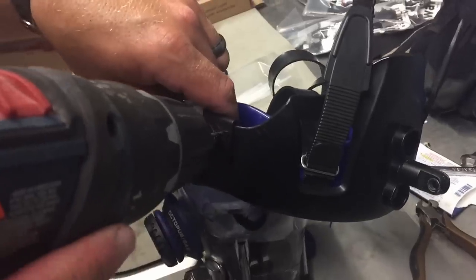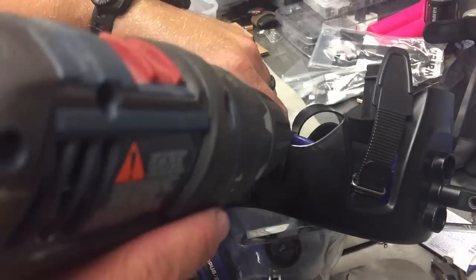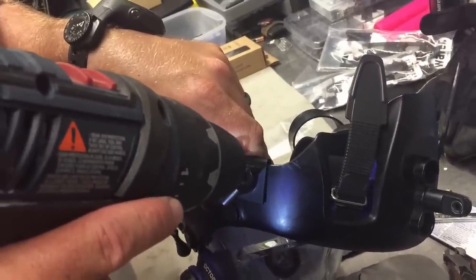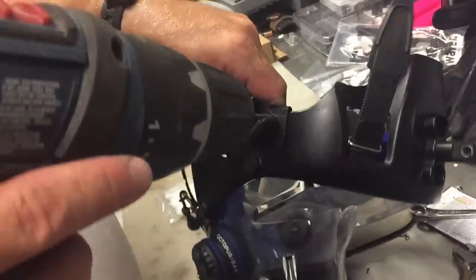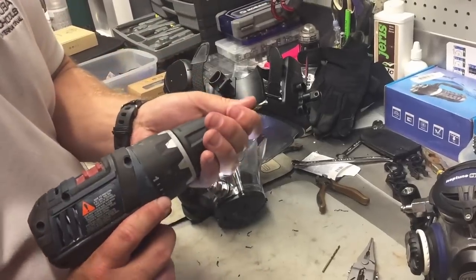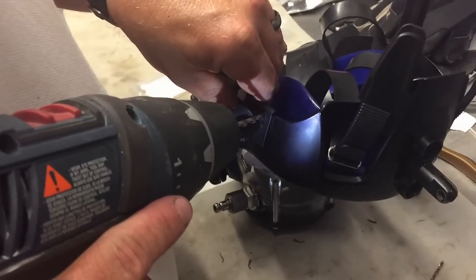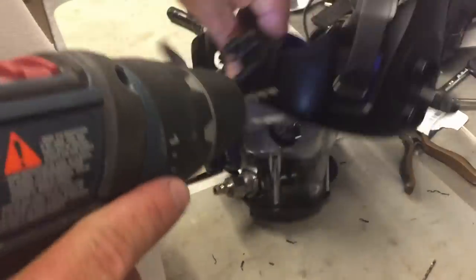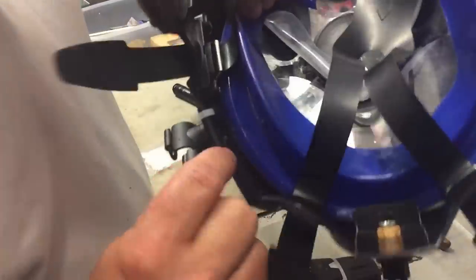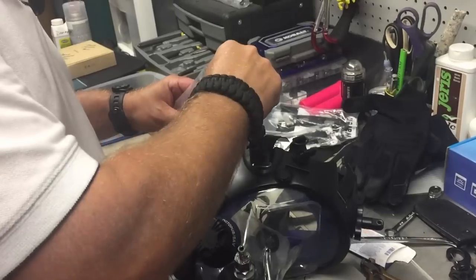Now we need to add one more zip tie up top. I change back to the smaller bit and do the exact same thing in the top portion. When making the pilot hole, make sure you leave plenty of room for the hole to expand — you don't want the hole coming out to the edge. Create the pilot hole, holding the skirt back, going slow until it pokes through. Pull the drill bit out, switch to the larger bit, enlarge the hole, then clean up the shards of plastic.